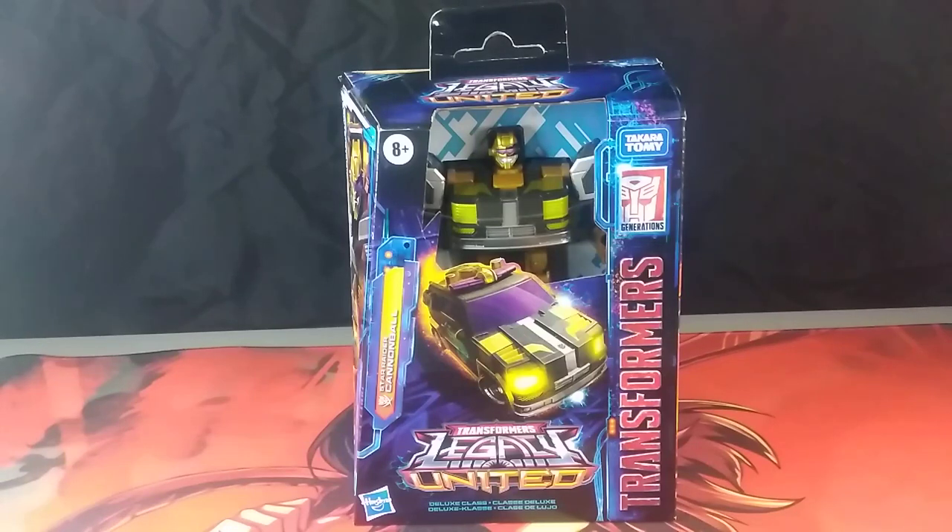Hello, I am Sentimus Prime, and here I will be unboxing the Transformers Legacy United Deluxe Class Star Raider Cannonball, which will be my first experience unboxing one of these Legacy United figures.